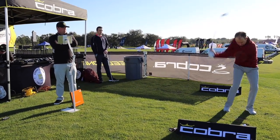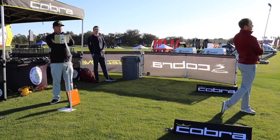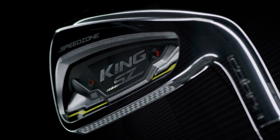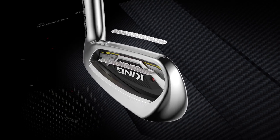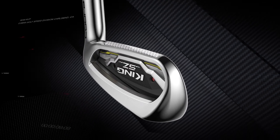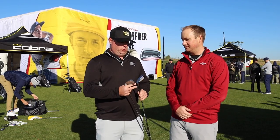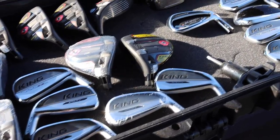I hit about five with each one. I was really impressed with the feel and look of the SpeedZone looking down at it — obviously we know it's a little bit more of a game improvement club, but it still looked pretty sleek. I really like the carbon fiber on the top, it's pretty classy. It gives it a little bit of a tech pop, and it's visible technology that's not just there to look cool — it actually works to get that center of gravity lower.